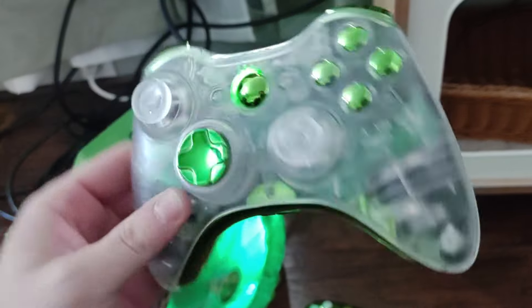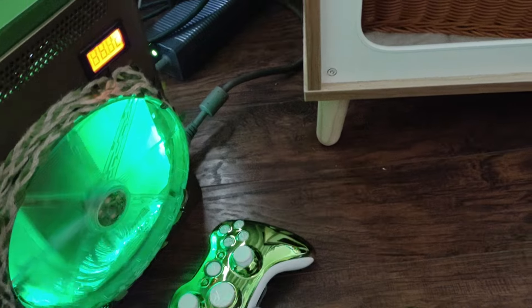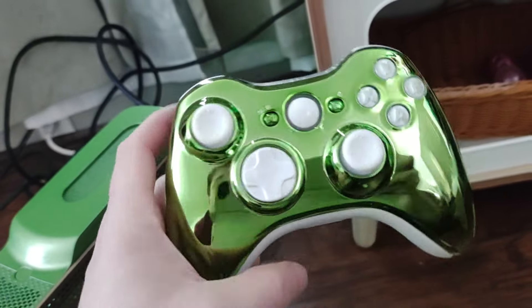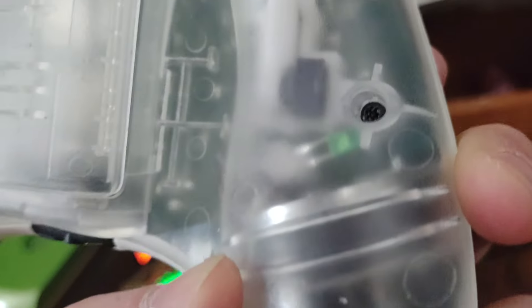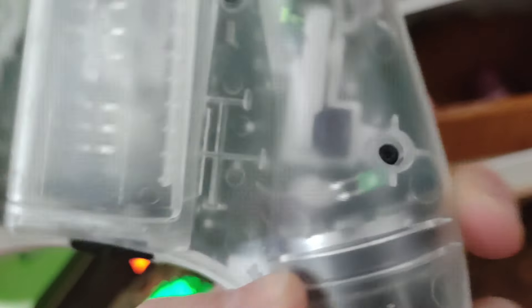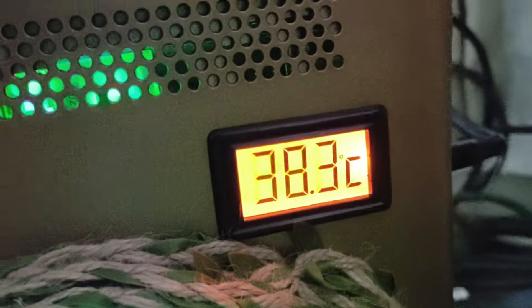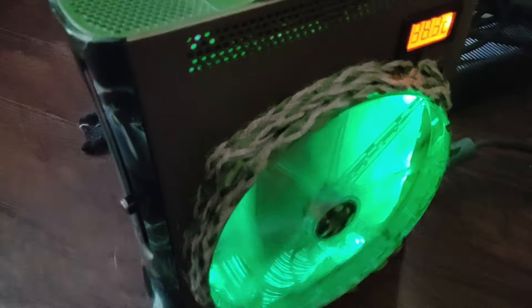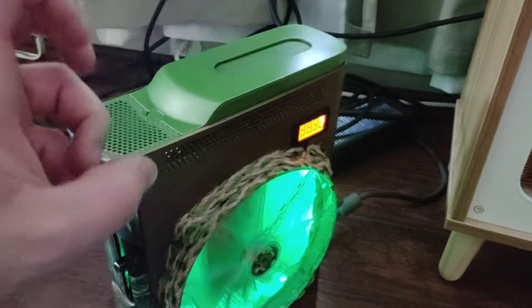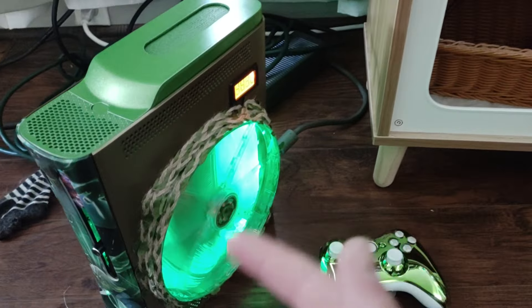The first controller is clear on the front with chrome green buttons and a chrome green back — it has green LEDs on the rocker motors. The second is kind of the inverse: white buttons, green chrome on the front, clear on the back, also with green LEDs. They light up to the vibration of the controller. We've got a temperature display here with the sensor directly under the GPU heatsink, and there's leafy twine fed around the fan to add to the swamp effect.